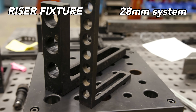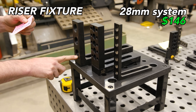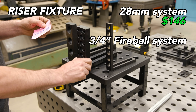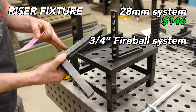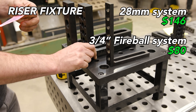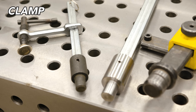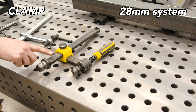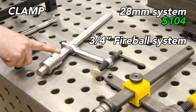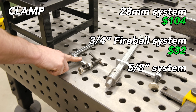Let's look at prices. The system 28 comes in at $146. The Fireball system — with the whole tooth block, which is a whole other design we'll go into another day — is $80. The Build Pro 5/8 is $50. Now let's take a look at clamps. The system 28 clamp is fairly expensive at $104. The 3/4 Fireball clamp is $32, and the 5/8 comes in at $25.